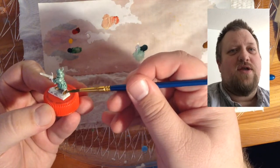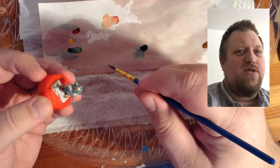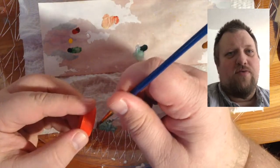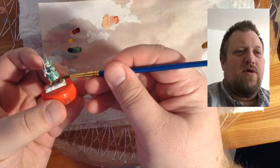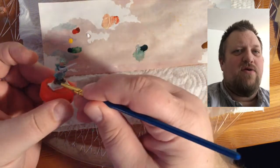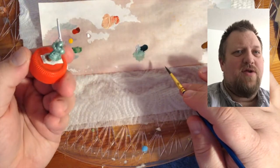I decided to do the sword as sort of a magical silver. I'm going to paint the sword silver and then go back and add some blue to give it that feeling of magic. I'll do that in a little bit.